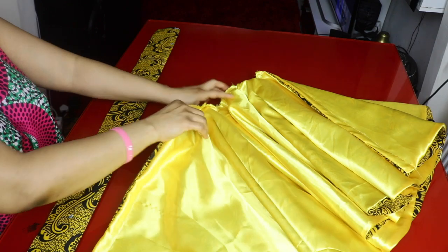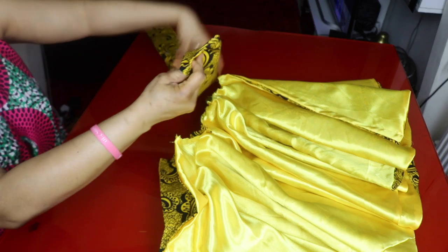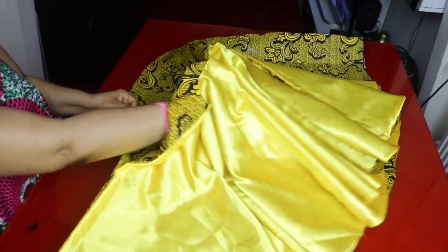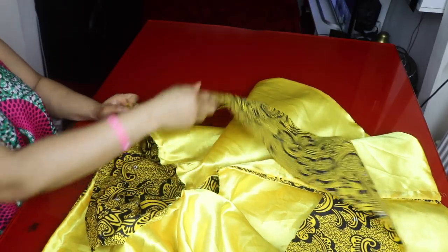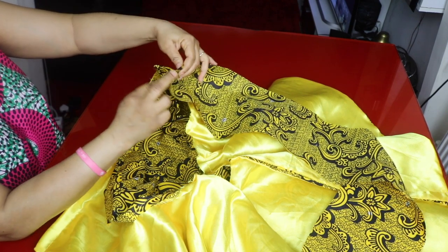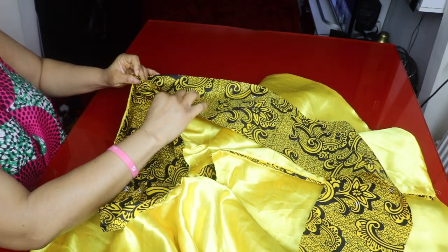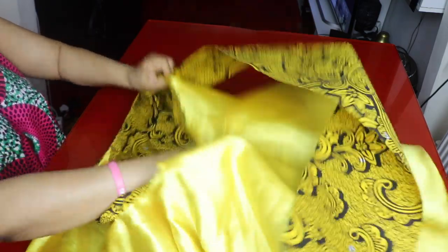I'll take the skirt and position one side. I'll make sure the right side of the waistband is facing the wrong side of the skirt. Remember I left half an inch unsewn on this side — that half inch is my sewing allowance to join the waistband to the skirt. I'll pin them all the way around.